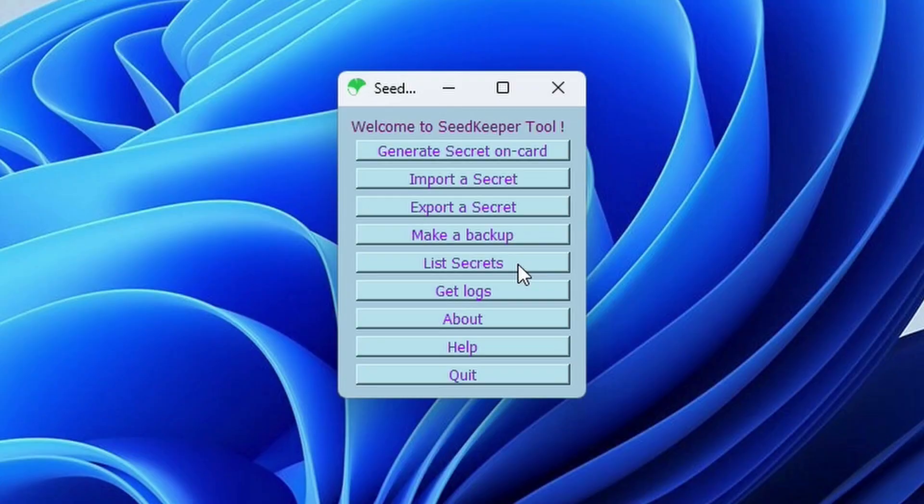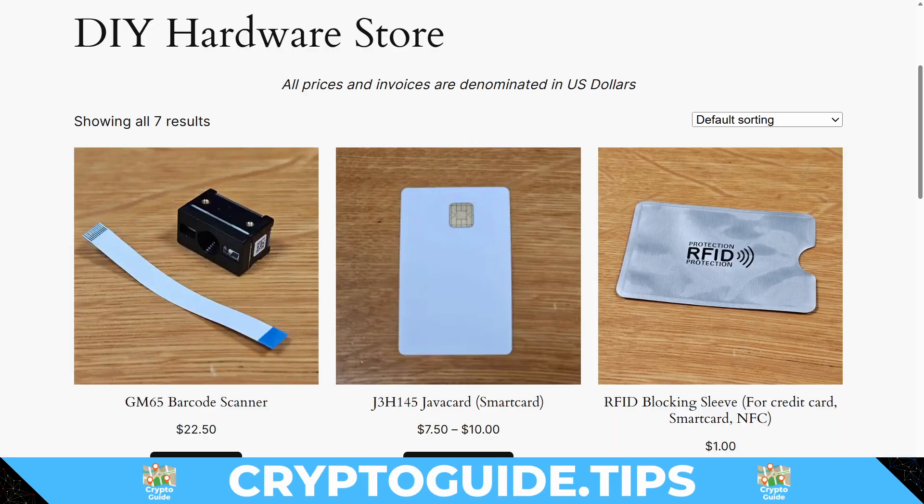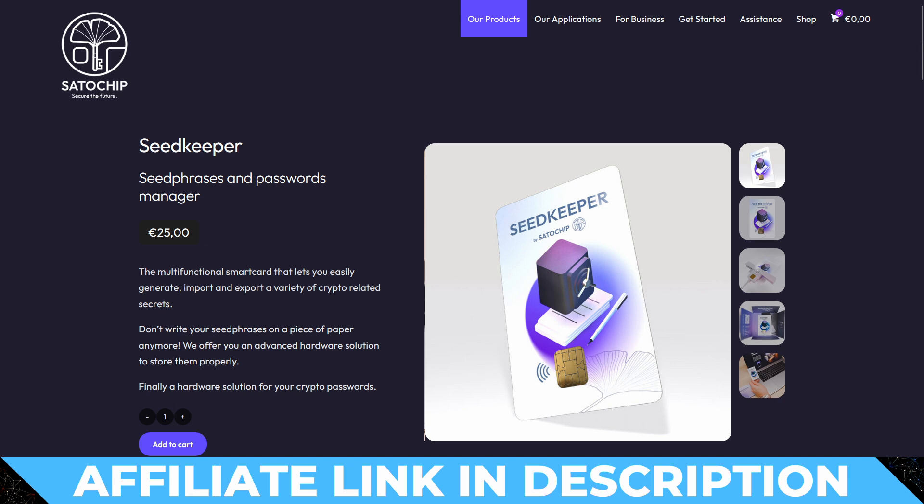Summary: since my previous video on SeedKeeper devices the user experience has dramatically improved. Originally you had to use a fairly old-style Python app which was quite clunky, whereas the new mobile app is much better. The additional features — deleting passwords, storing larger passwords, and more cleanly storing wallet descriptors — are a really welcome addition. These SeedKeeper cards pair brilliantly with SeedSigner, and SatoChip continues to be committed to open source. You can buy Java cards from the SatoChip store, and the great thing about them is they can be cheaply and easily posted just about anywhere in the world.